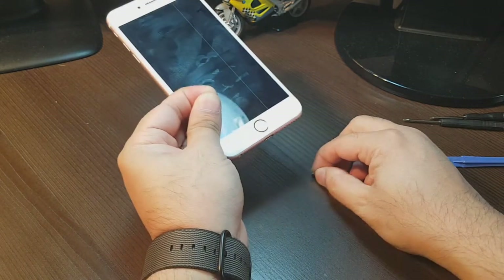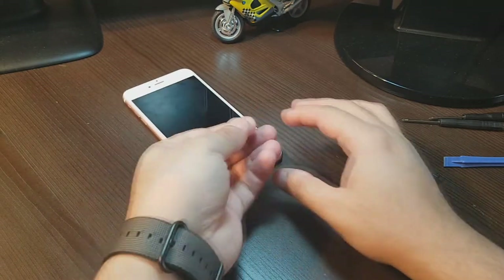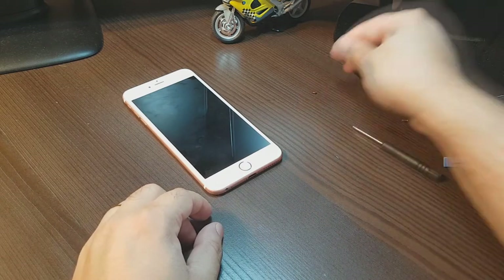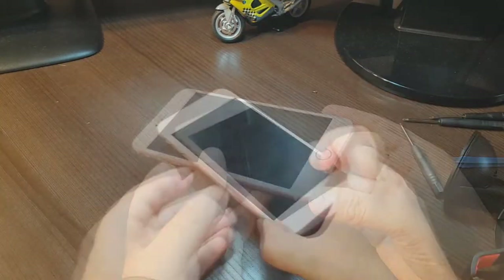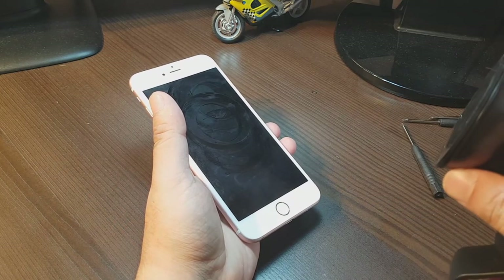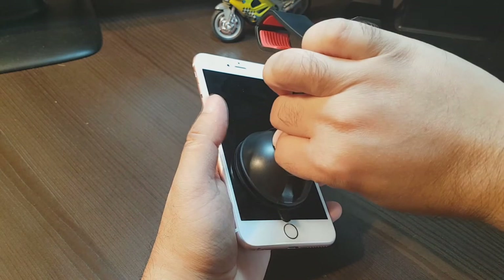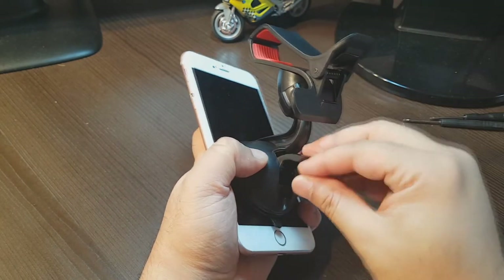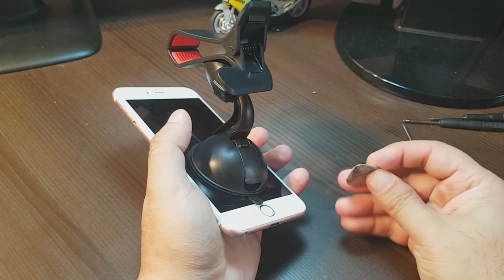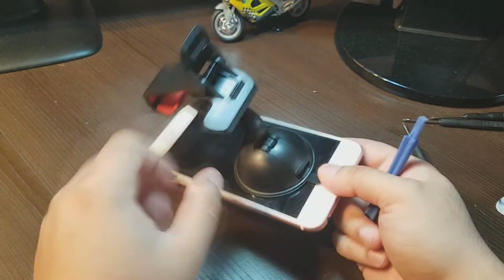Take these out — they are very small. There are two pentalobe versions, as you can see. Put them to one side. Now, with the help of this type of tool I will try to take the screen out. This will hold your screen properly at the middle — I lock it down. You can also use a guitar pick or any similar tool.